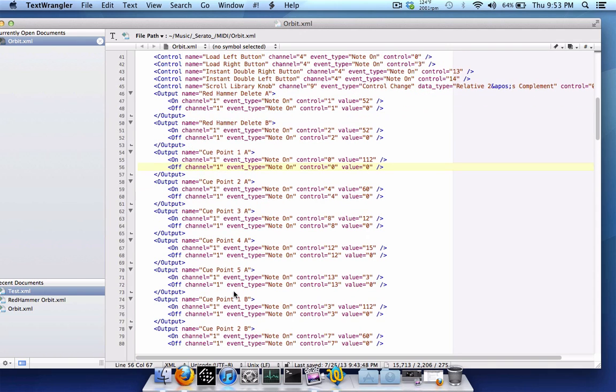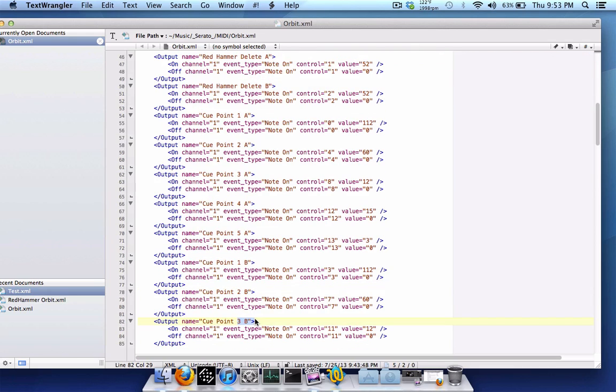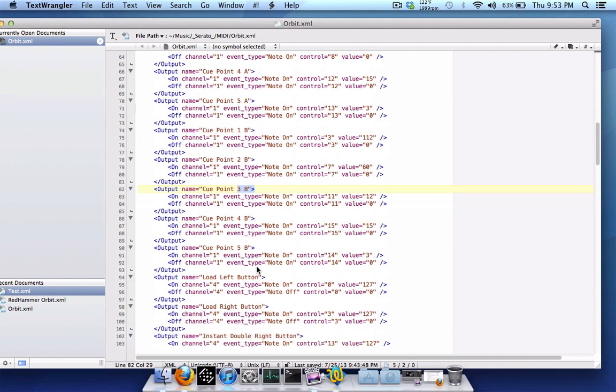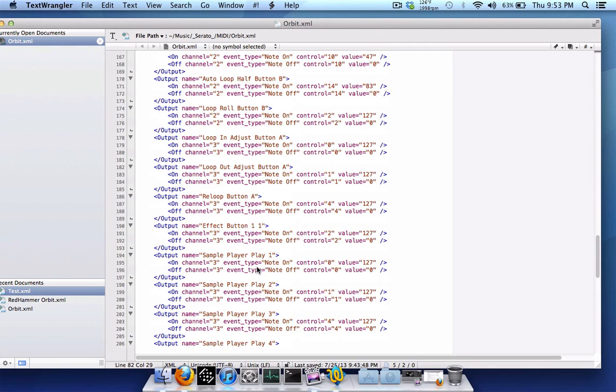That covers getting cue points to light up on your main controller. I'll post all this information as a mini guide on the Serato forums with a link in the video description. Another thing you might want is for SP6 sample player buttons to light up whenever you have samples loaded in a slot. Scroll down and find output name 'sample player one', two, three, four, five for all slots.